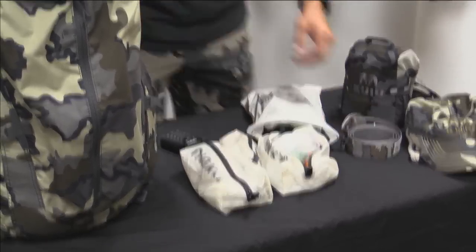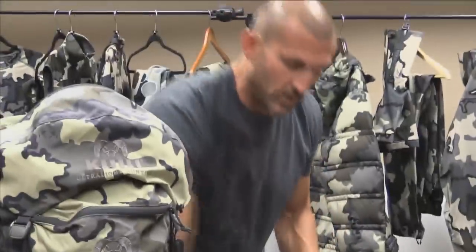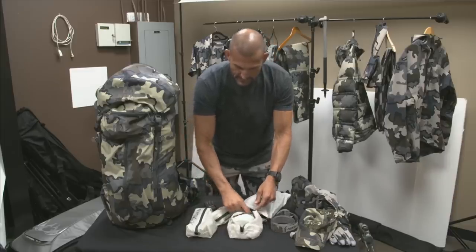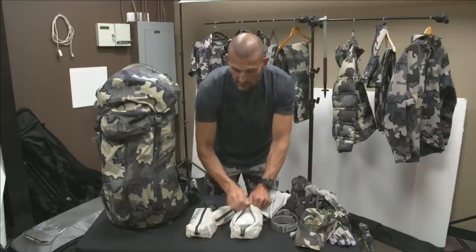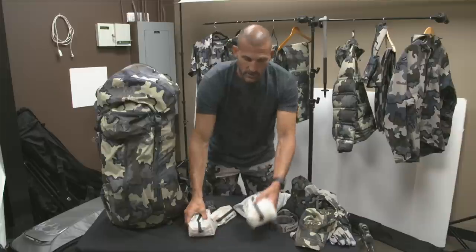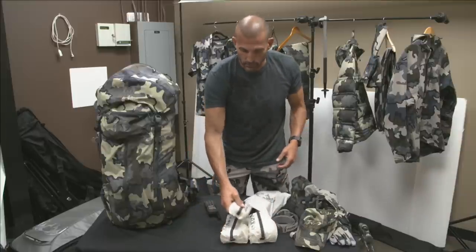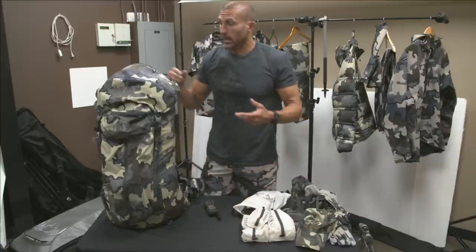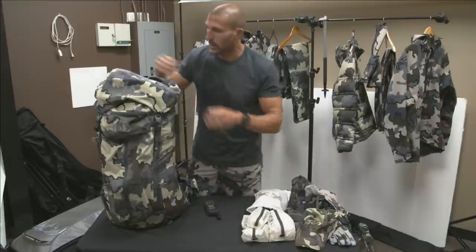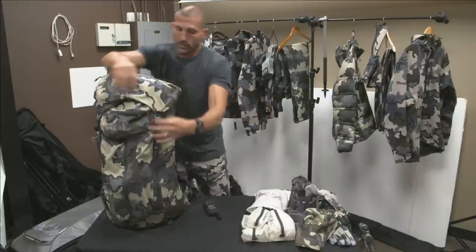Other items I bring: medical tape should I need it for a bad cut, sunblock, DEET, anti-inflammatories, and pain medication should I have a severe injury — good things to have in your emergency kit. Then a packed rain cover. All of that goes in the upper portion of my lid.